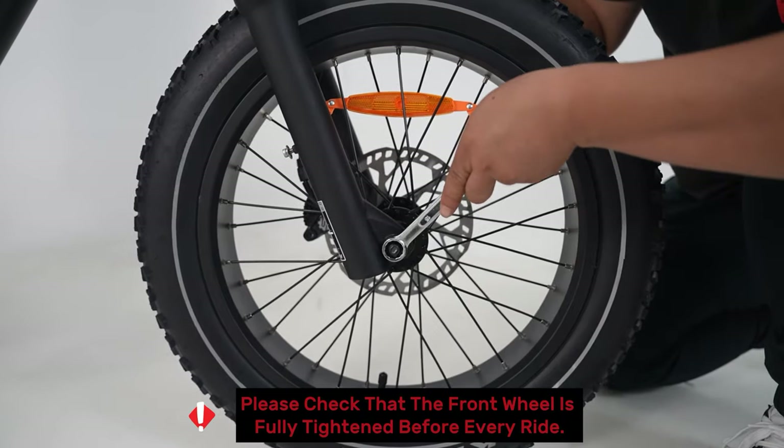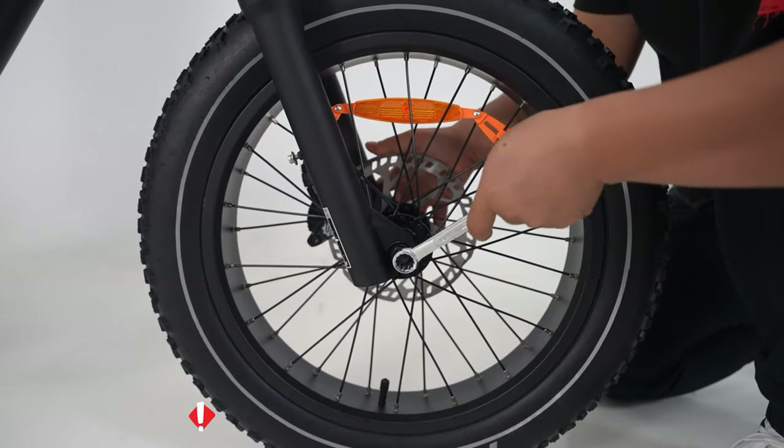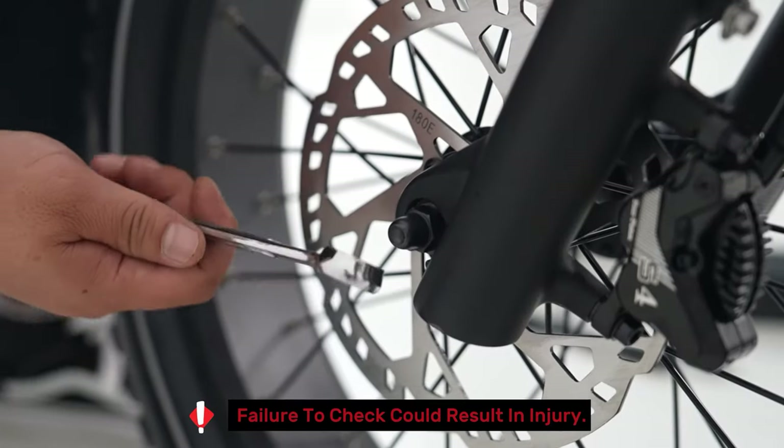Please check that the front wheel is fully tightened before every ride. Failure to check could result in injury.